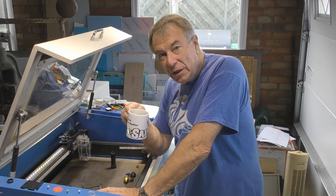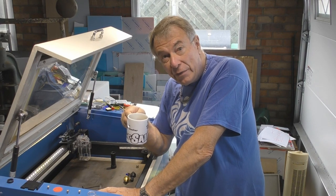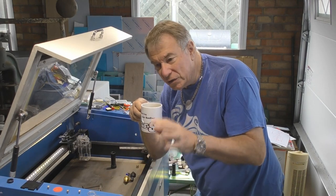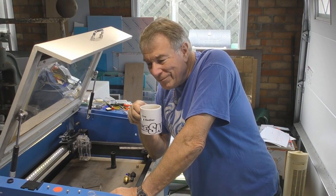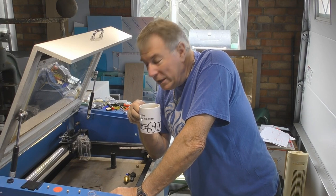Welcome to the third part of this RDWorks learning lab concerning lenses. We're trying to carry out an Ironman test for lenses to see if we can sort out the men from the boys. There is no significant planning going into any of these sessions - it's all very much let's try it and see. There was a little bit of thought about how I should try and test lenses for cutting.